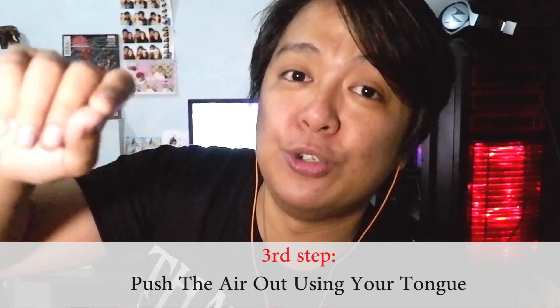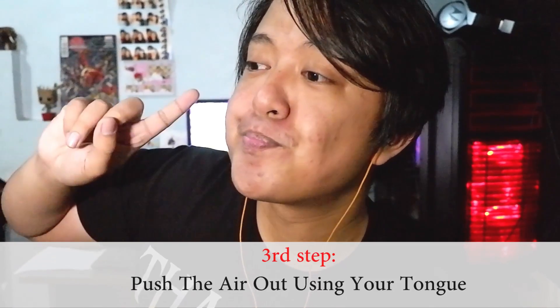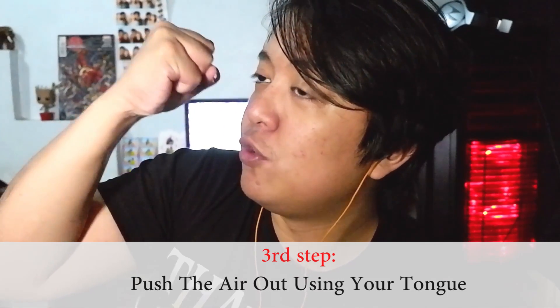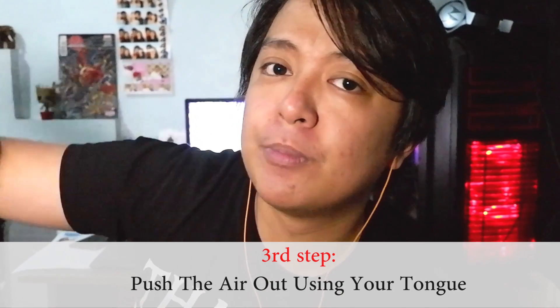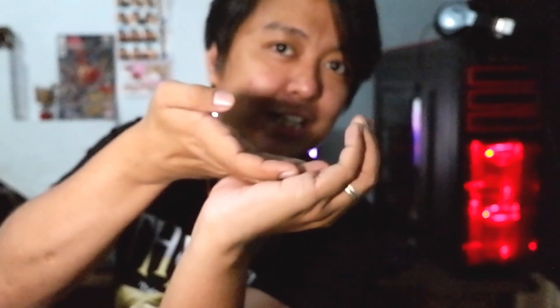Third step: ito na yung pagpalabas ng hangin gamit ang inyong dila. Habang nilalabas nyo yun, medyo humihigpit yung pressure ng inyong mga labi. Dahil una, matigas siya — matigas. Tapos pag nilabas nyo yung hangin na yun, titigas siya lalo. Nakaganyan yung ipin nyo. Yung dila nyo nakaganyan, tapos mayroong hangin na nakapatong dyan. Tapos yung dila nyo itutulak yun papalabas.